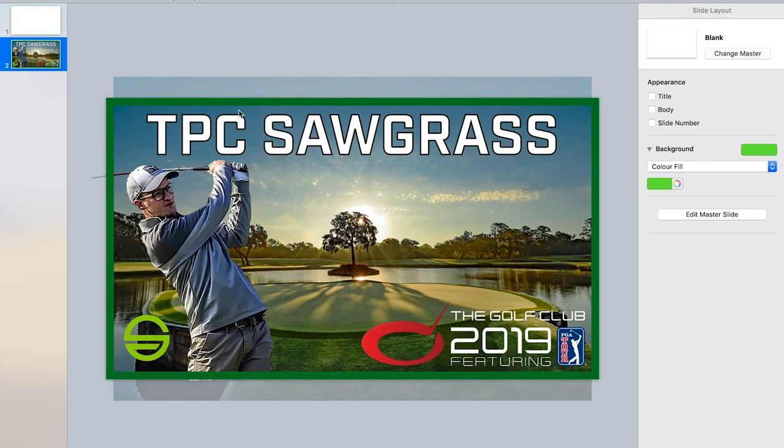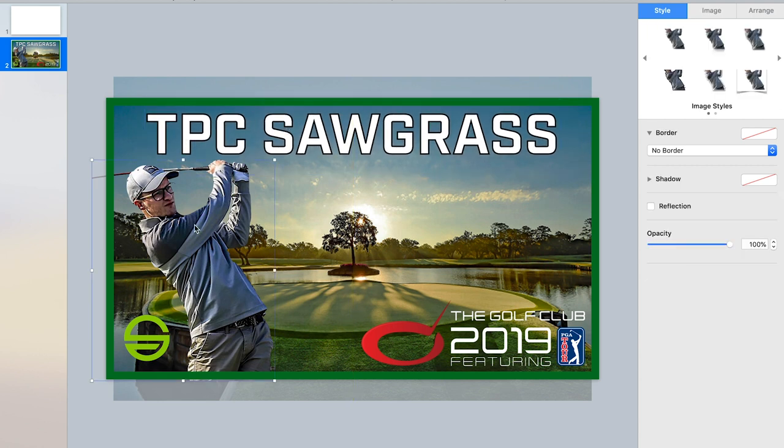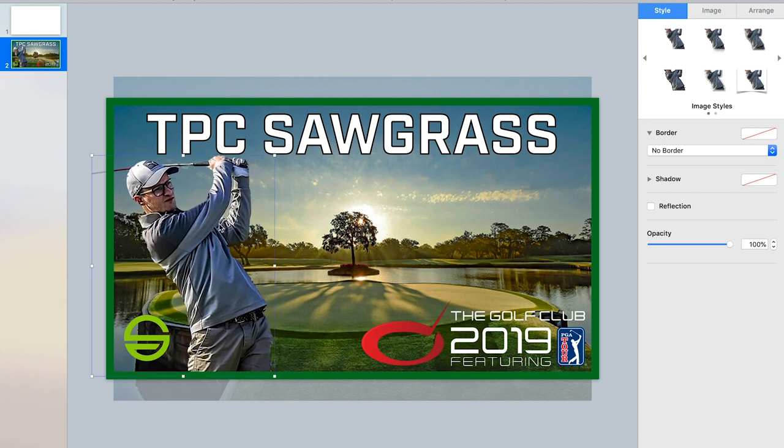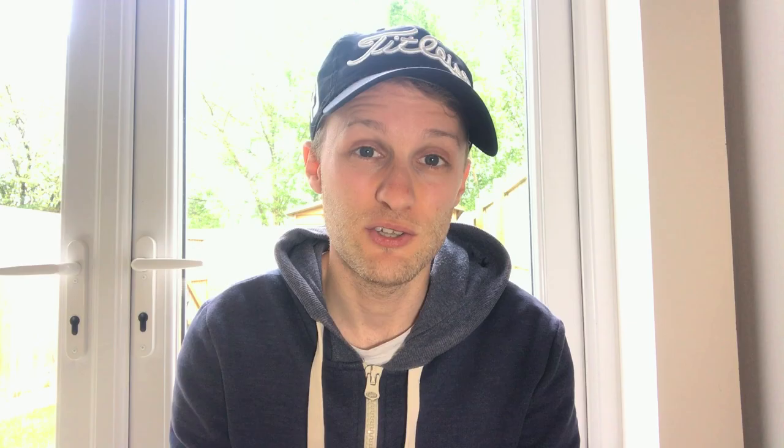Once I've shot and edited the video and it's all ready to go, the last thing is obviously uploading it to YouTube, and as part of that I have to create a thumbnail. In the past I've used things like Canva, which is completely free to use for creating different graphics. But a lot of the time I just use Keynote — Apple's version of PowerPoint. You can easily drag in all your different files, put words over the top, add a border, and it's a really quick and easy way to make your videos stand out on YouTube and look a little bit more professional.